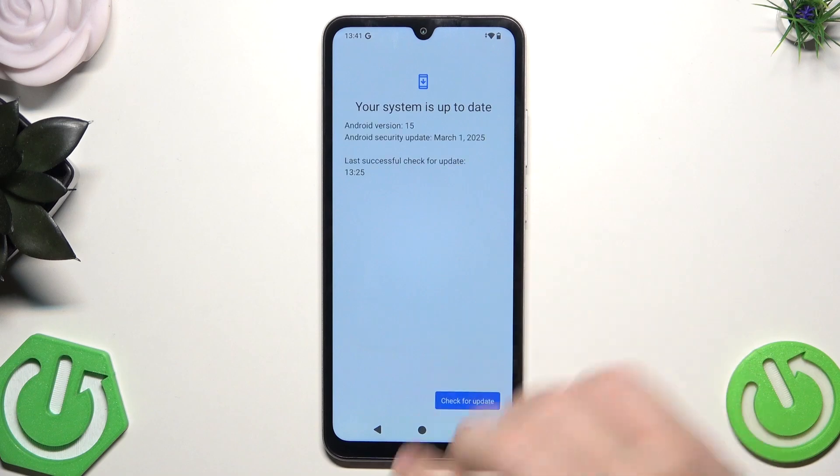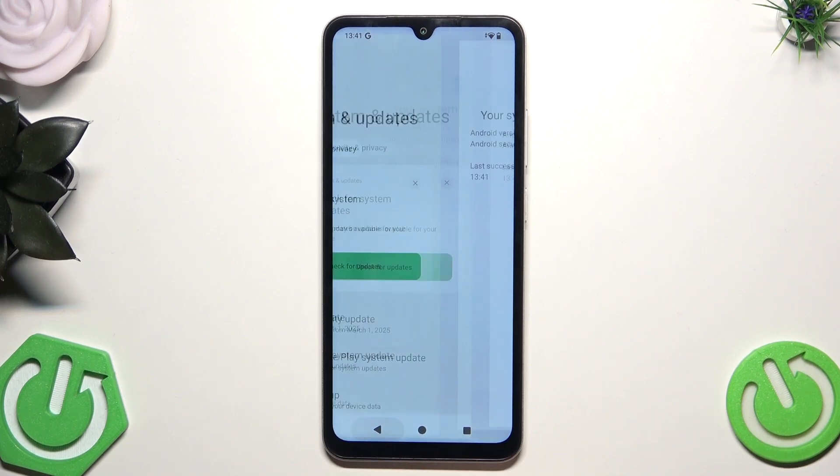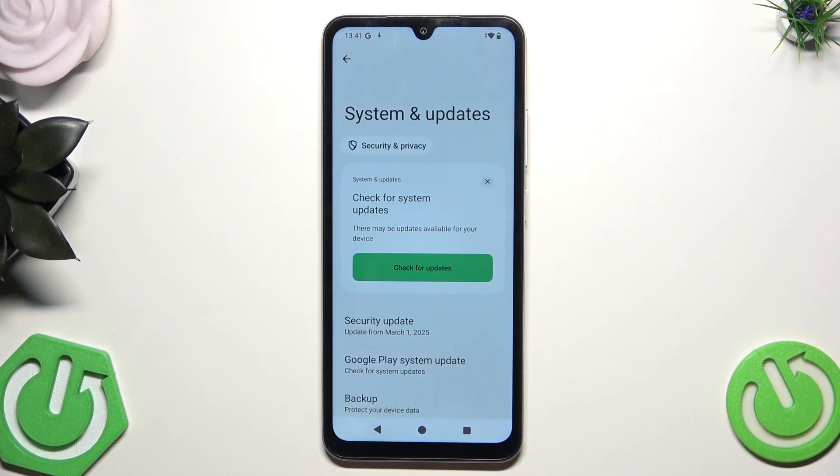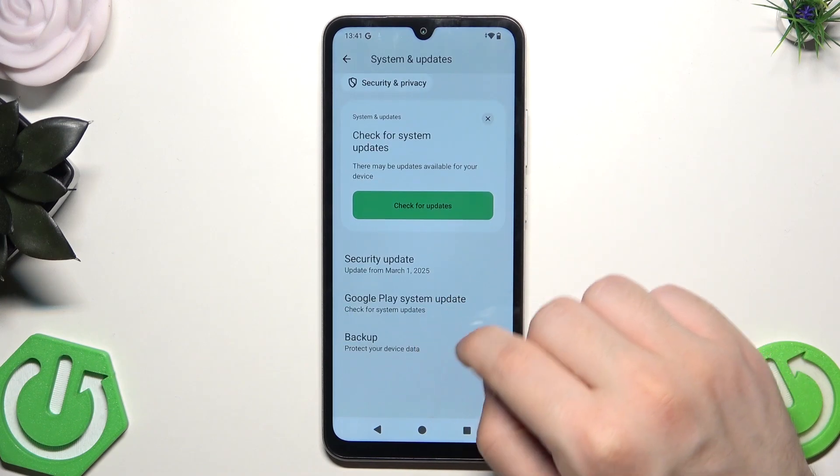Also now click on Security Update. In that case, we have the latest version, so we don't need to perform any action. But if you have the possibility to download an update, you should do it. The Google Play System Update was the one we had available for download.